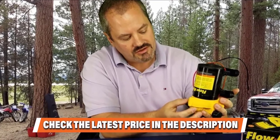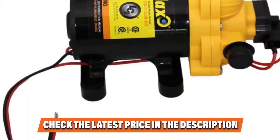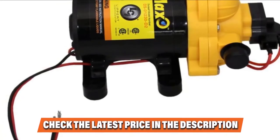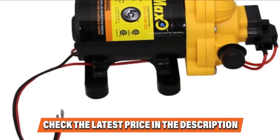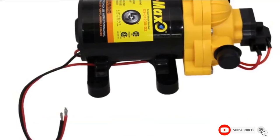This water pump contains a screen filter and barbed connectors. The filter works to prevent dirt from entering the pump, while the connectors link high-pressure and flexible hoses to the inlet port of the inline screen and the outlet port of the pump. The filter and barbed connectors enable smooth integration.